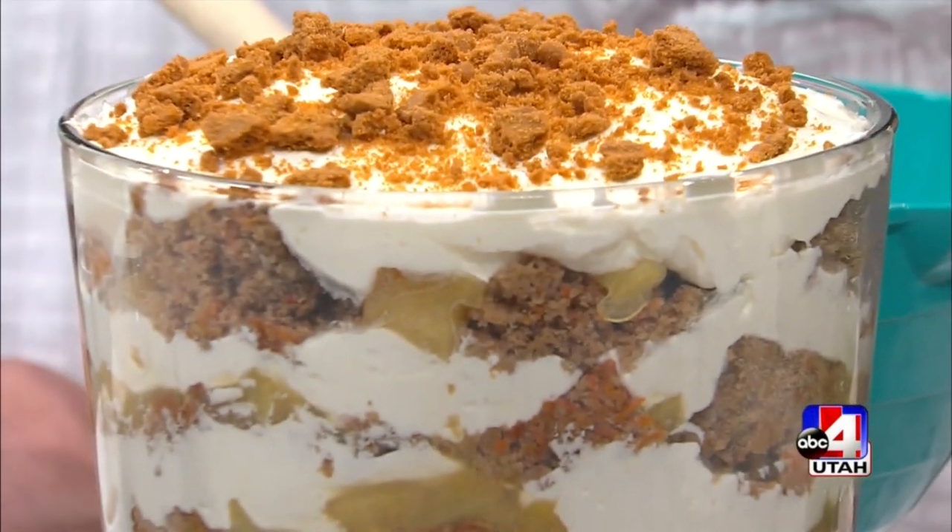The carrot cake trifle! Right before the break, Charlotte shared how to make the cake portion of our carrot cake trifle, and now we're getting into the layers, and this is actually the fun part.